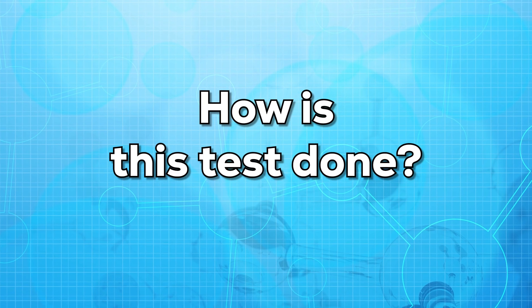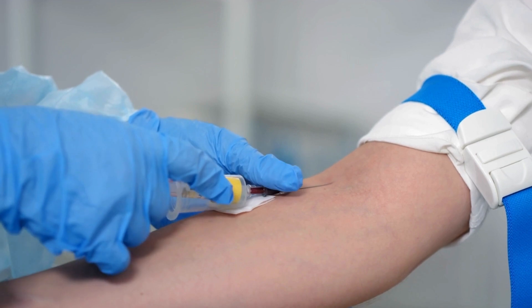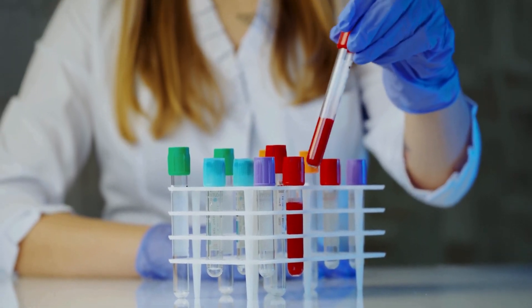Now let us see how this test is done. For this test, a small sample of blood is withdrawn from the vein of your arm. The sample is then collected and sent to the lab. The results are pretty quick and come within a day or two, depending on the lab.